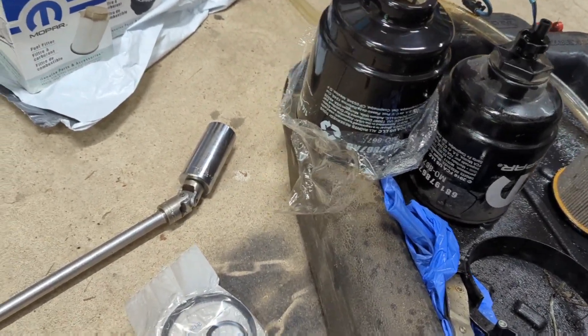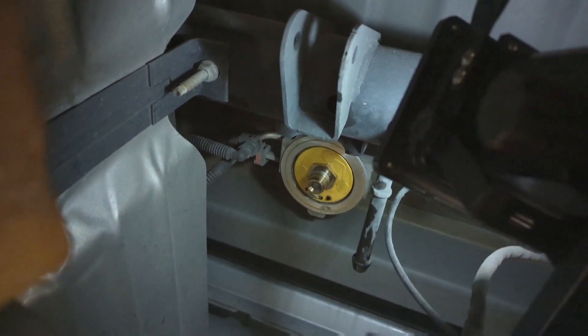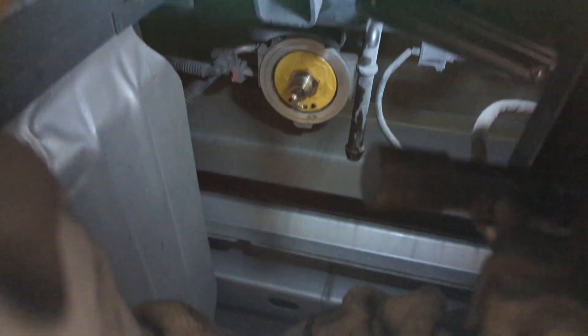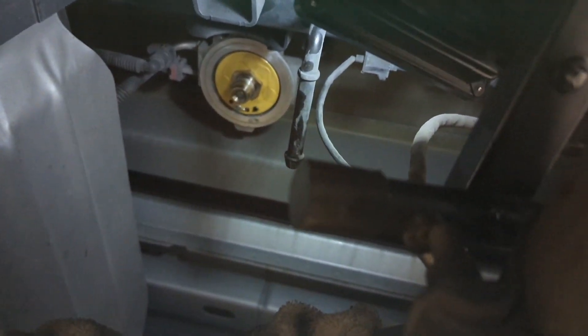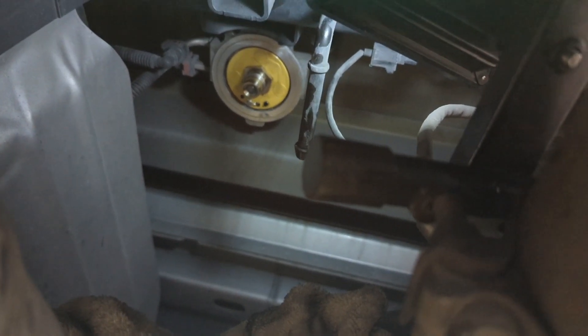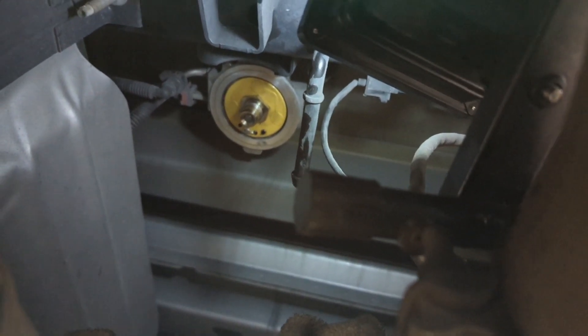Let me show you under here real quick where it goes. You have your drive shaft, your exhaust. If you look right up around next to your fuel tank, that little yellow piece there is where the filter came off of. See, I have a rag there and a light so I can see it. Everything's real simple to get to — easy to reach, well, kind of easy. But that's it. Good luck, hope this helps.